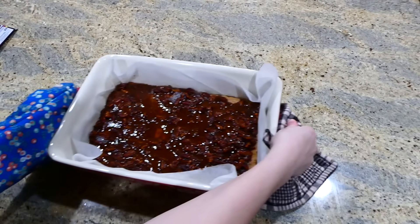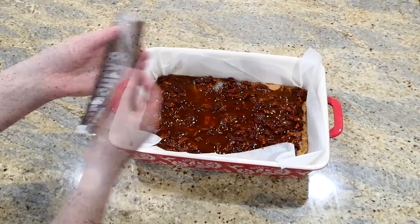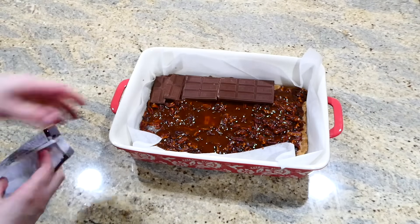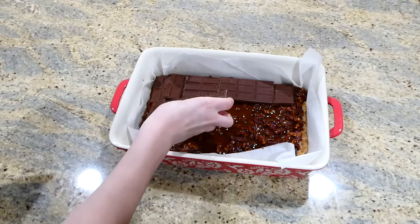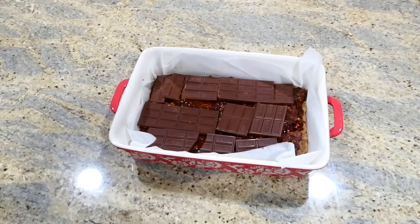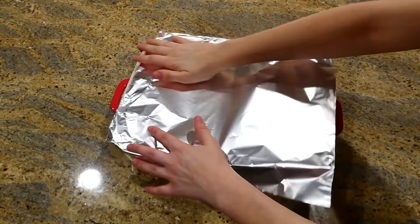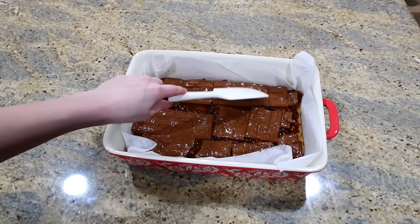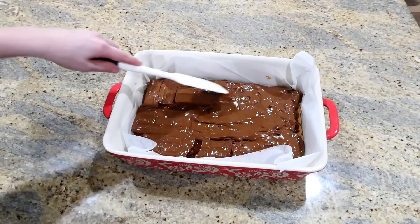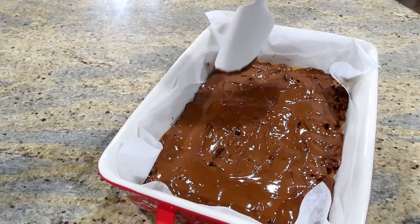Once out of the oven, it is chocolate time — my favorite! I'm using about four to five Hershey's milk chocolate bars to make my life easy. I broke them up into smaller pieces, placed them on top of the toffee layer, and since you want them to melt, I placed a sheet of aluminum foil over the top and let that sit for about 10 minutes. After 10 minutes the chocolate should be perfectly melty, so with a spatula I spread it out evenly. You want it to completely cool down so the chocolate hardens before you serve it.